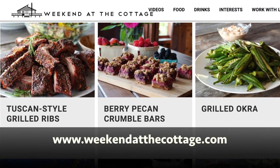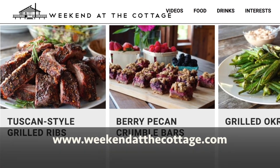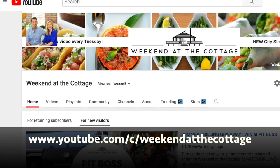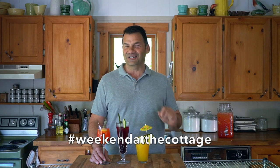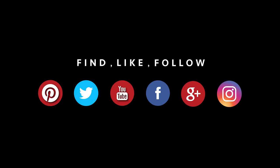If it's your first time here, welcome — we're happy you found us. Head to weekendatthecottage.com and subscribe to our website. After that, look for us on our dedicated YouTube channel and subscribe to it as well. Why not share pictures of all the refreshing cocktails you make — use hashtag Weekend at the Cottage when you post them on your favorite socials like Pinterest, Instagram, Facebook, and Twitter.